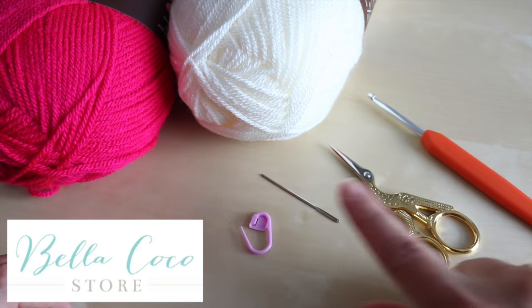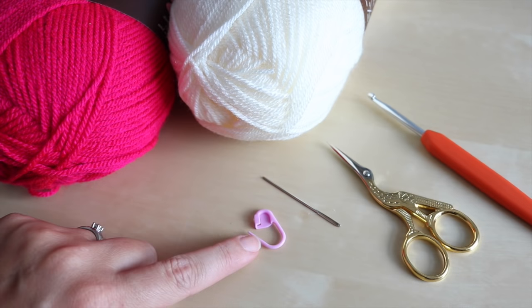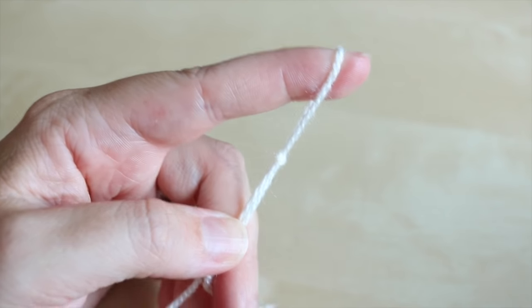You'll need a pair of scissors, a darning needle, and a stitch marker will come in handy but it's not absolutely essential. To begin with, you want to start by creating your slipknot and you can do this whichever method you prefer.